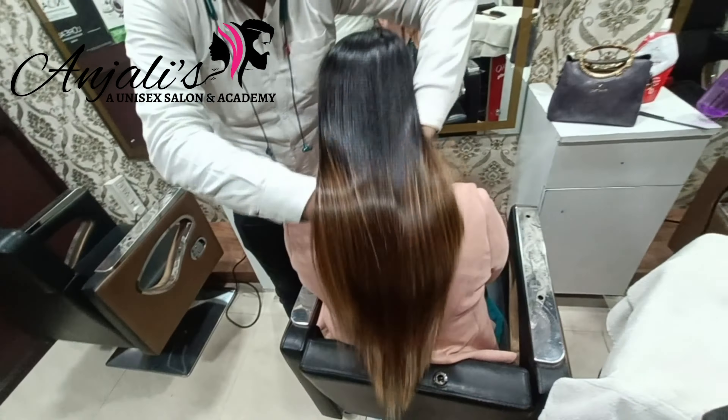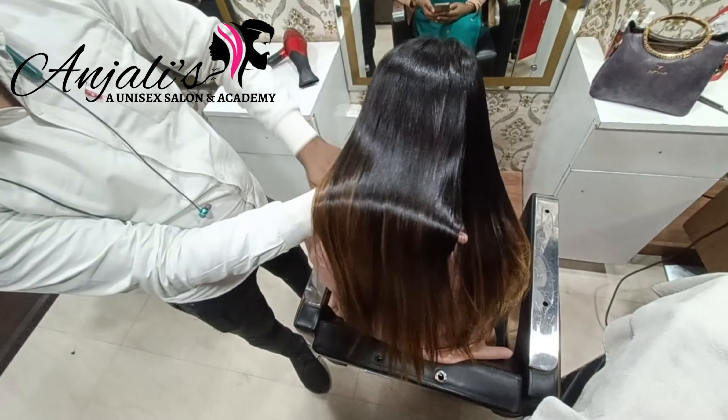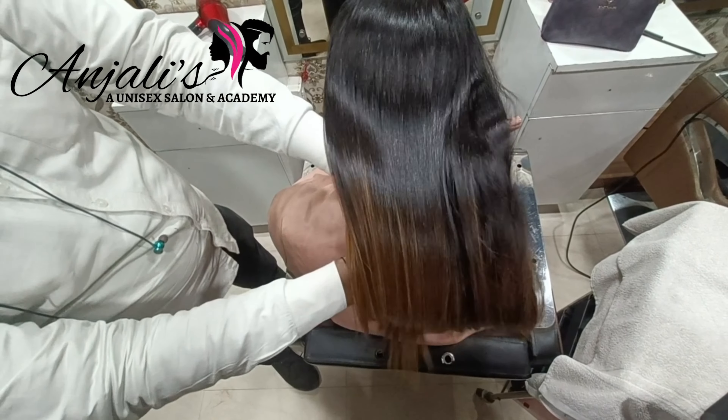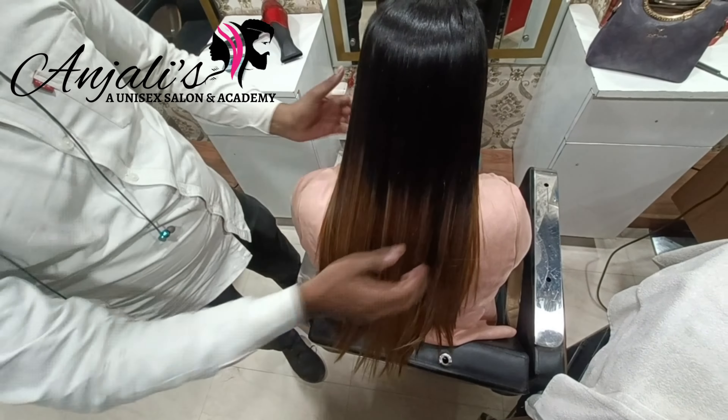If you want any other video on hair straightening or any other topic, you can comment and I will make sure to make a video on that topic. Till then, thank you so much, and don't forget to subscribe to my channel. Keep watching!